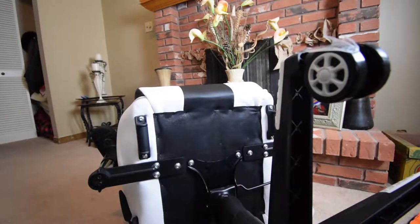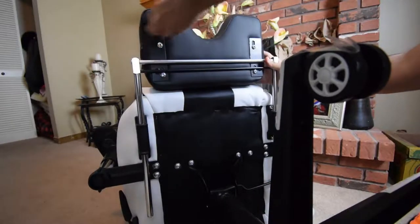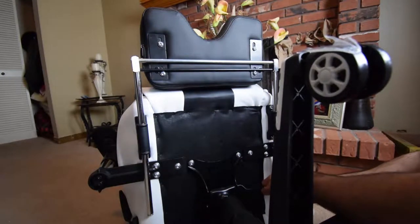Not every chair has a footrest, but this one does. It kind of just slides on and off. As you slide it in, you're going to see these two little spots at the very back of the silver.